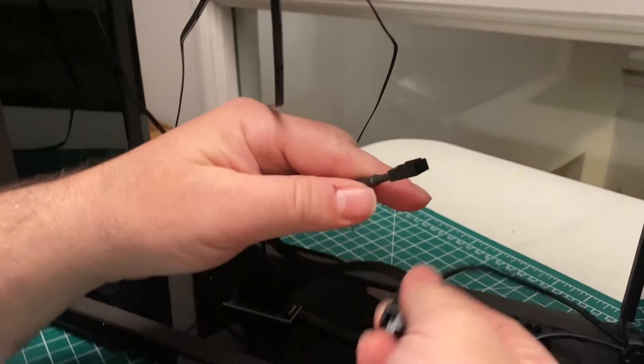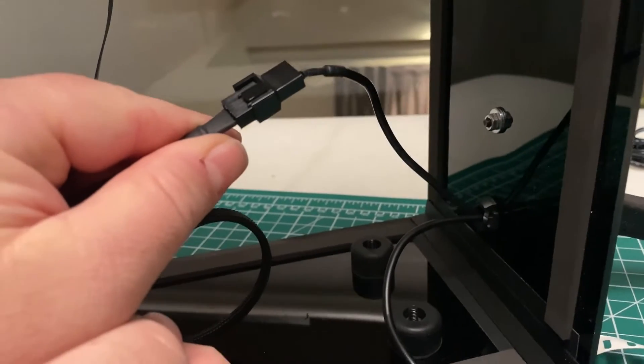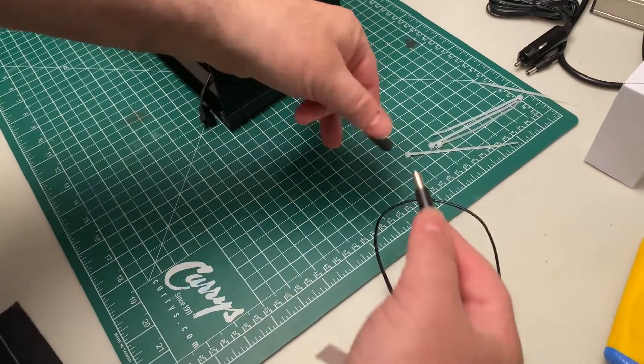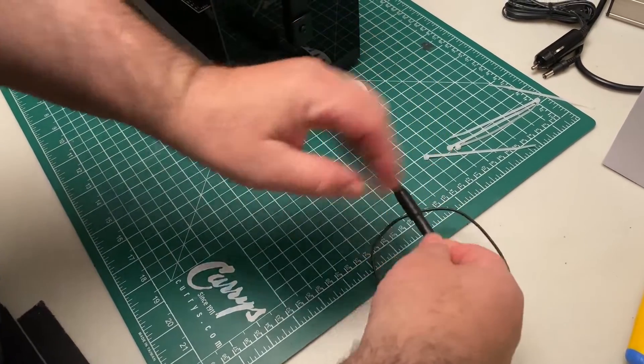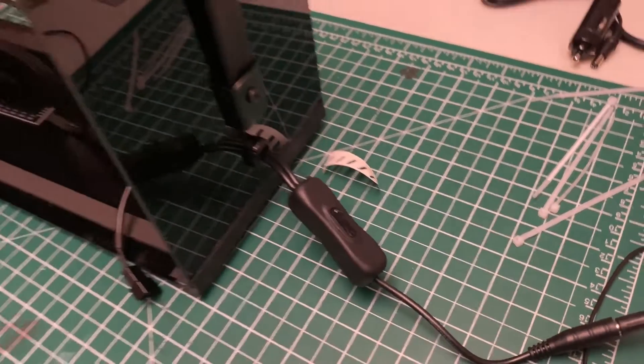Now attach the DC cable. Before you go on, plug it in and turn it on. Make sure you're getting airflow through all four fans.